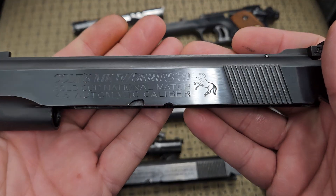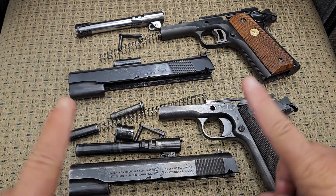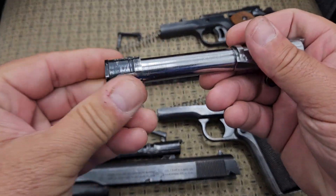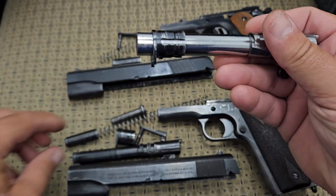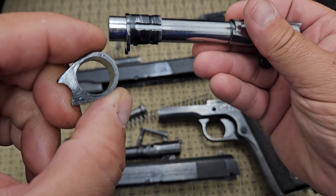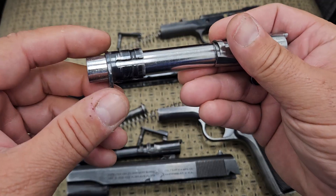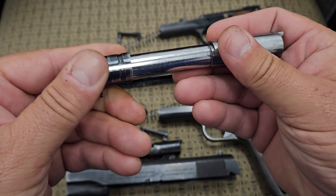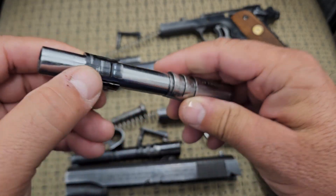In 1970 they came out with what they called the Series 70. The difference between the Series 70 and the previous models was on the barrel — it had this Colt collet bushing. They changed over to this type of bushing versus the regular 1911 bushing that was on almost every 1911 ever produced. The Series 70 collet bushing tightens down on the barrel at the end so that it does not move, and it will improve accuracy — that is their main claim to fame with this.